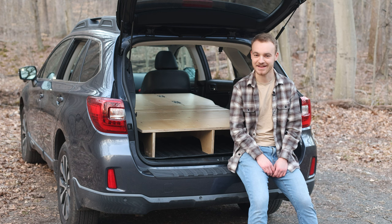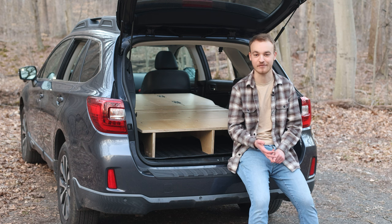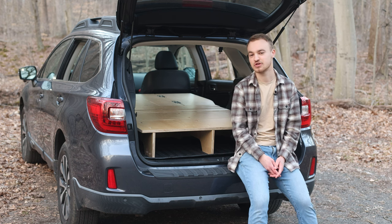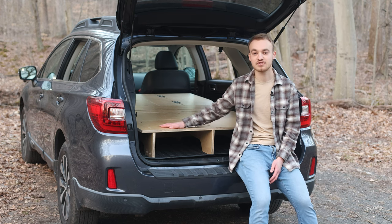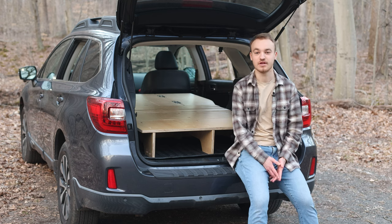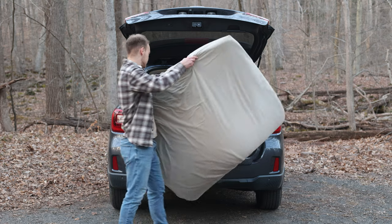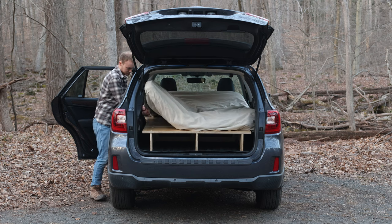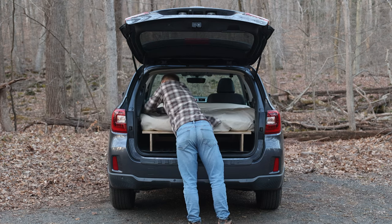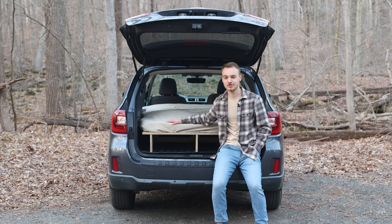And it really is that easy — free shipping, no tools required, and full customization of your sleeping platform. Before we wrap up I want to show you two of my favorite accessories that we also sell on the website: a memory foam mattress topper and window vents. This is a full-size three-inch thick memory foam mattress topper — that's always been my go-to and is a great addition to this sleeping platform.